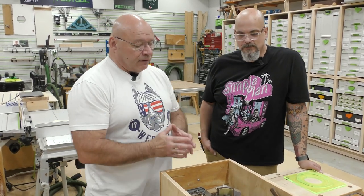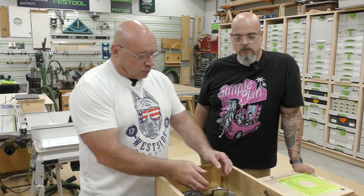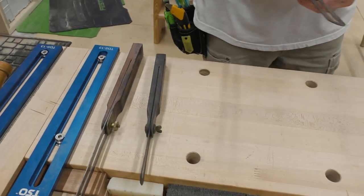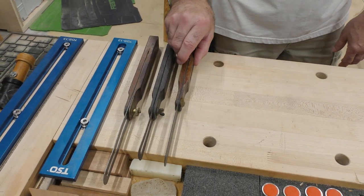This was originally my flea market find for layout tools. We know what these are — I got three of them. These are called sliding bevels. We actually did a video on Sedge Tool about these, and we have all types of different ways of locking the blade.